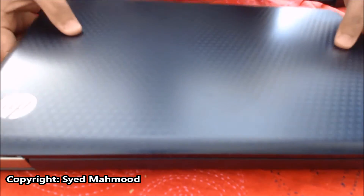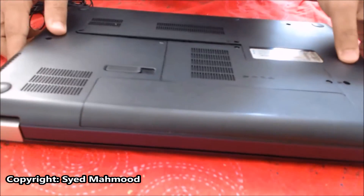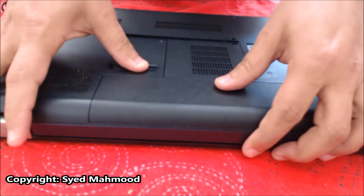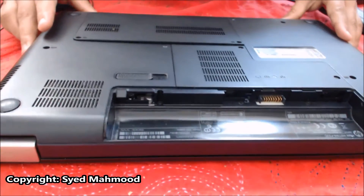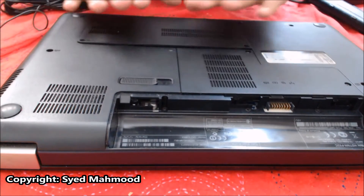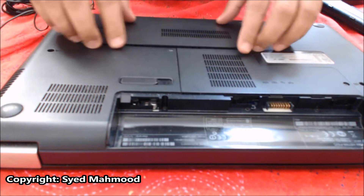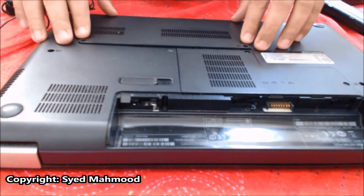So I'm going to flip this laptop around. Here is the battery — I'm going to take this out just in case. And here is where the hard drive is. I have already loosened it up a little bit before starting the video just to speed things up.